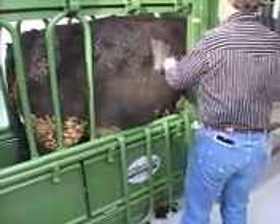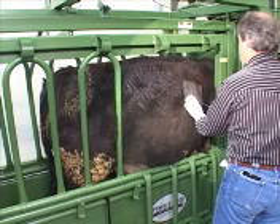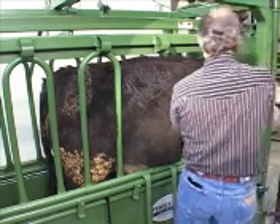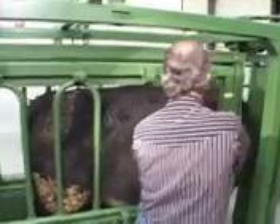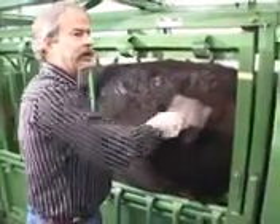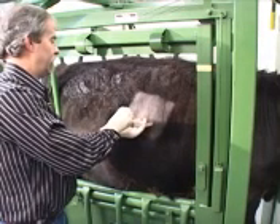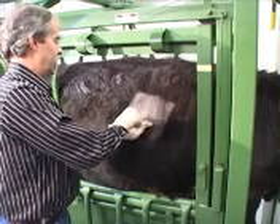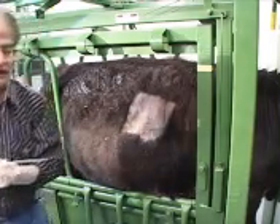Did everybody see that? Okay. When you actually do the biopsy, you'll come in. I actually will touch both sides of the ribs because I want to go halfway between the two ribs. I'll actually aim it about 15 degrees down and 15 degrees forward and just push into the intercostal muscles. I actually will feel a little bit of resistance as it goes into the liver. Then I just push the stylus forward.